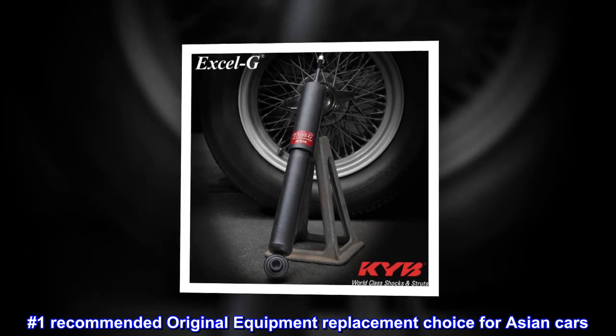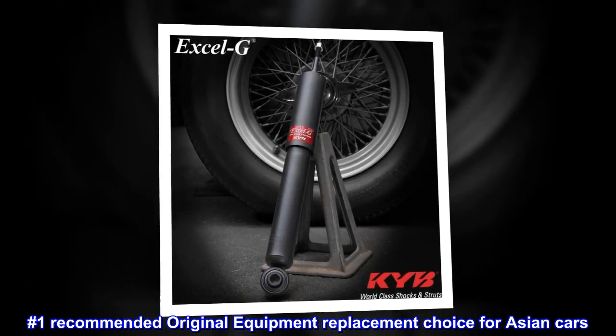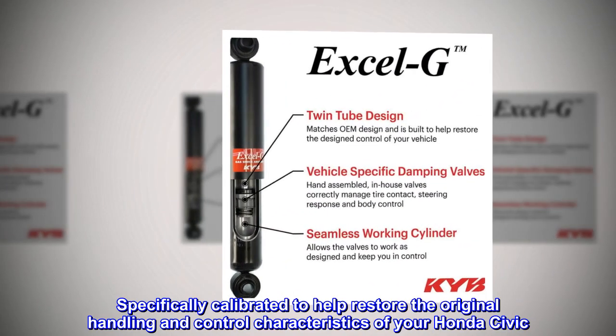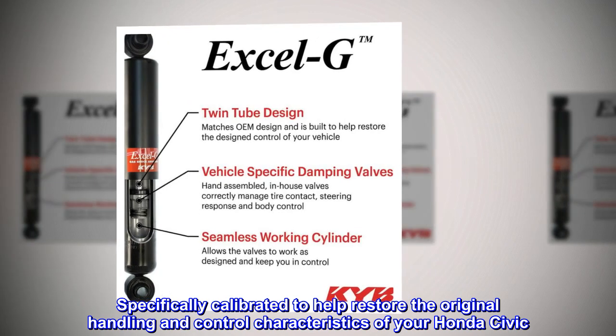Number 1 recommended original equipment replacement choice for Asian cars. Specifically calibrated to help restore the original handling and control characteristics of your Honda Civic.